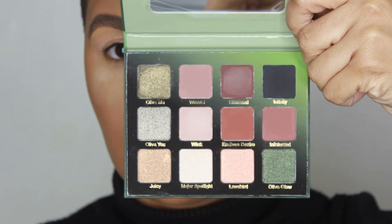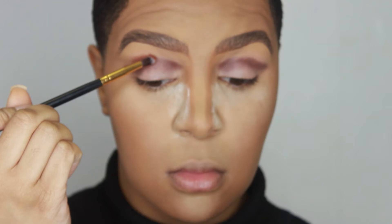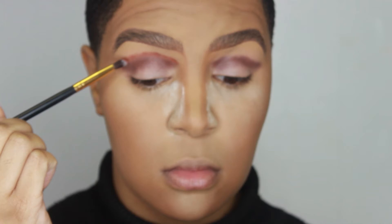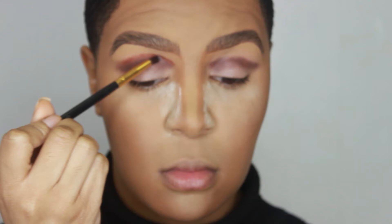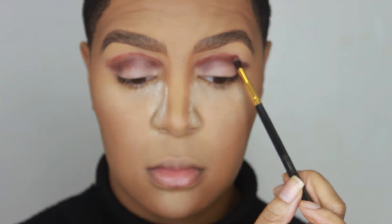For my next eyeshadow color, I'll be using Endless Desire as another transition shade. The brush I'm going to be using is the BH Cosmetics Precision Brush number 132. I'm placing this color right above the shade I used previously — it has a warmer, orangey undertone and it's going to act as a way of blending the colors together. I was watching a tutorial from another YouTuber whose name I can't remember, and it inspired me to try this look.